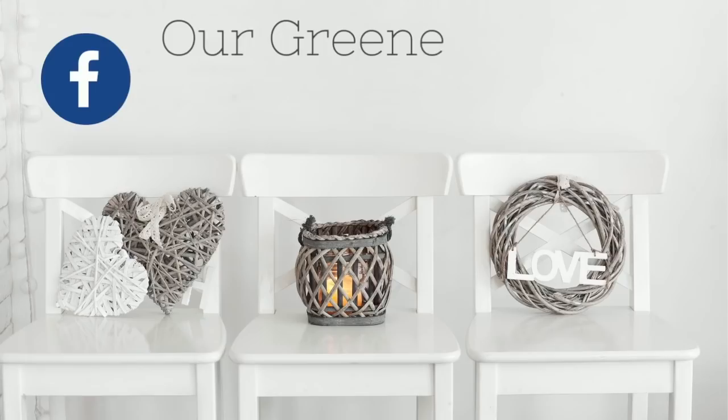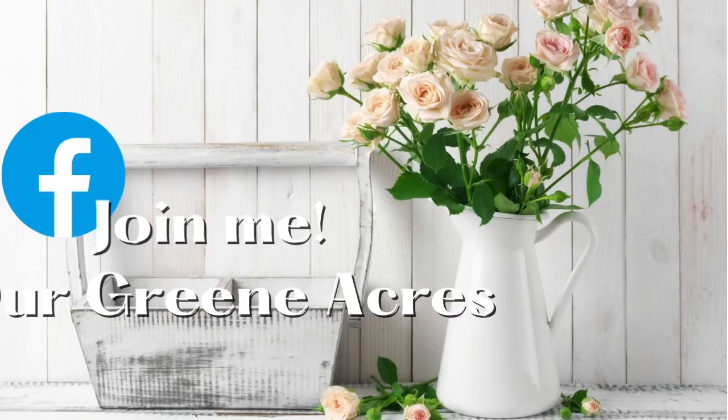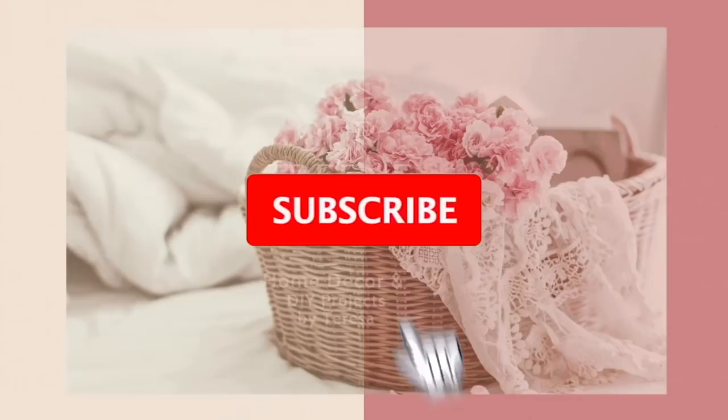If you're not already, go over and follow me on Pinterest, Instagram, and I also have two Facebook groups — one that's home decor and also go over and follow me on Our Green Acres. I hope to see y'all over there.